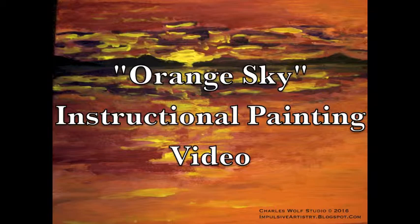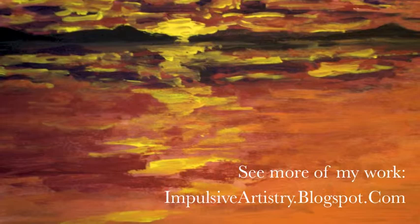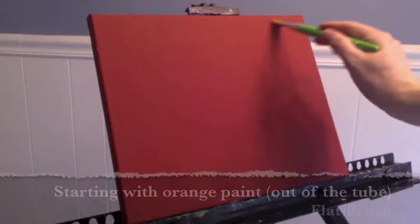Good morning! Artist Charles Wolfe here, and today I'm going to be showing you how to paint my wonderful little acrylic painting, Orange Sky. This is brought to you by my studio — be sure to check out my art blog at impulsiveartistry.blogspot.com. I will be putting a link in the description below.